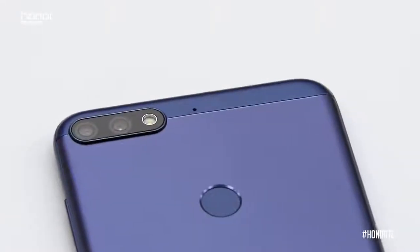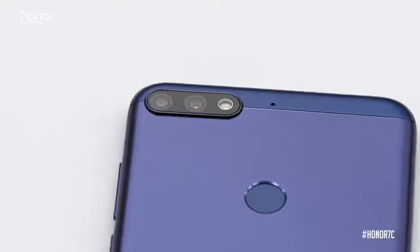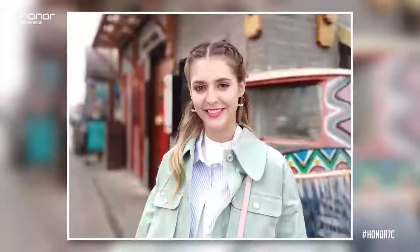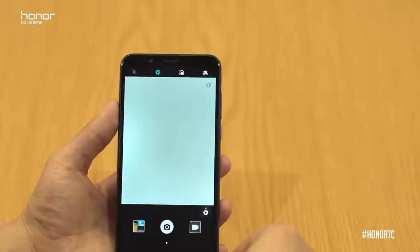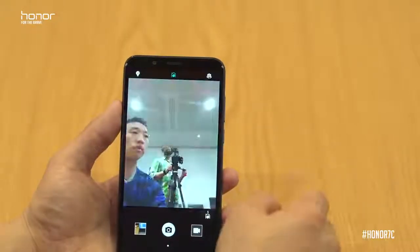With the Honor 7c we're using a 13 plus 2 megapixel dual camera setup, which means you can have clear edges and make the landscape the background in all your beautiful pictures. We've also got incredible dynamic modes like panoramic, and the Honor 7c has an 8 megapixel front-facing camera with a built-in smart soft light, as you can see here.